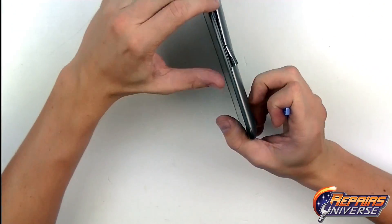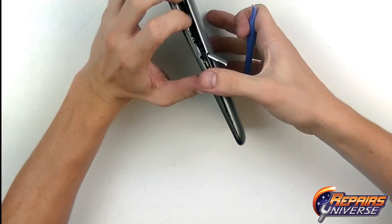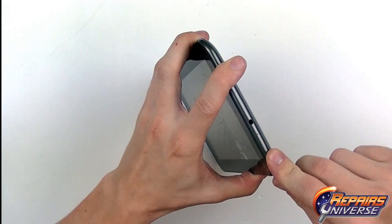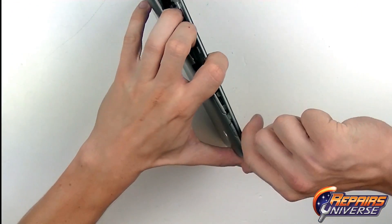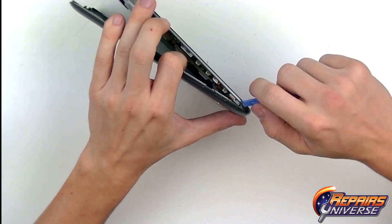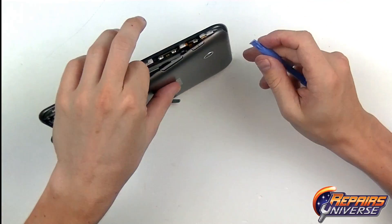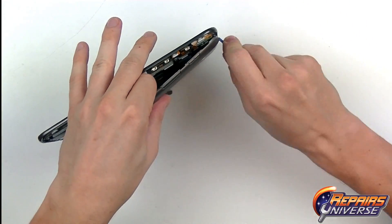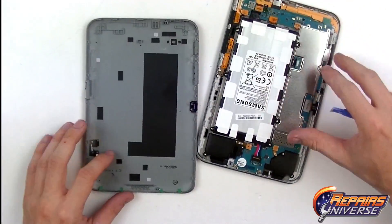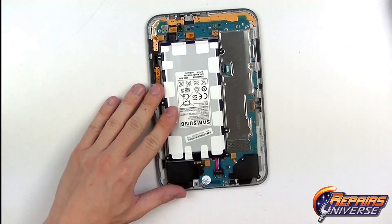We've got the majority of the clips released now. Continue working back and forth. Once we get these final clips up on top, we'll be able to release the full back cover from the device. There's the back cover removed from the Galaxy Tab 2.